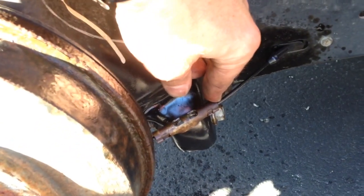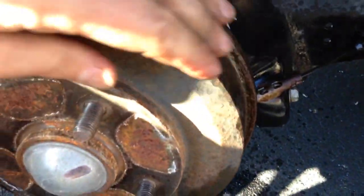So I sprayed a little WD-40 on it, and I gave it a little pull just to loosen it up, and then I tapped it a few times with a hammer, and now it'll spin.